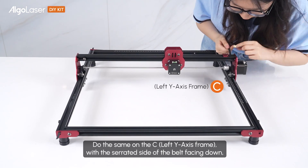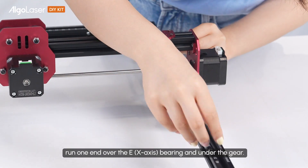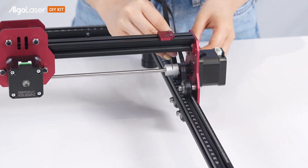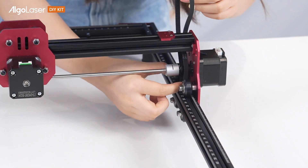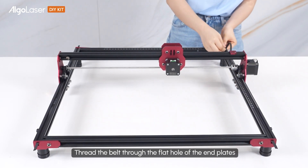Do the same on the C, with the serrated side of the belt facing down. Run one end over the E bearing and under the gel. Thread the belt through the flat hole of the end plate.